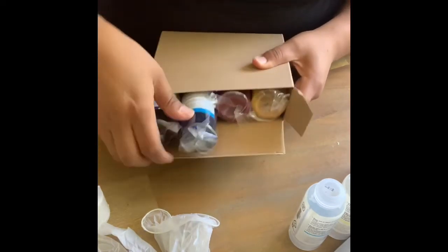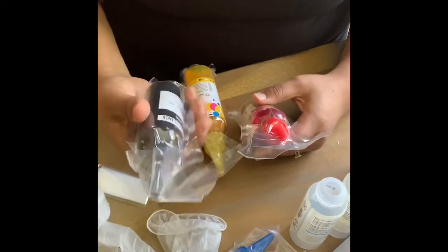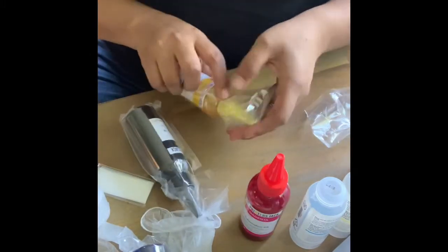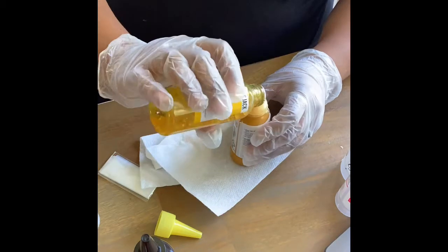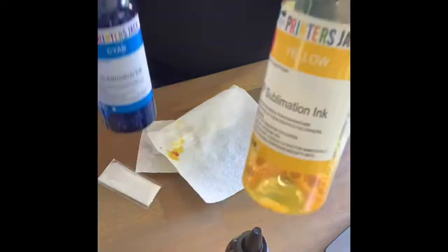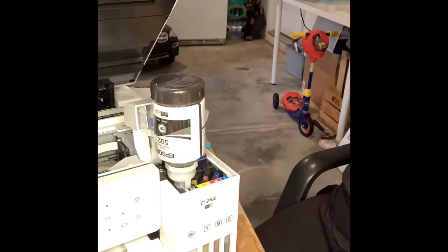These are the sublimation inks I bought from Amazon — I found them through another video. They arrived within two days. There are other brands with better quality, but for starting out these were inexpensive and worked really well. The process is to transfer each color into the corresponding original bottle, keeping track of which nozzle belongs to which bottle so you transfer correctly to each specific color on your printer.